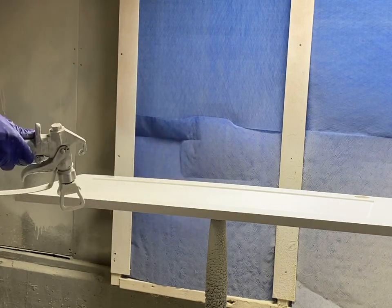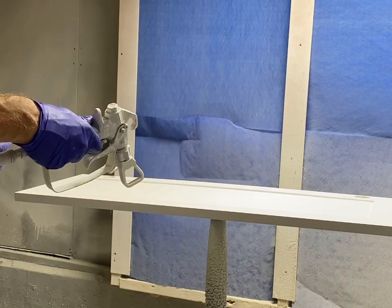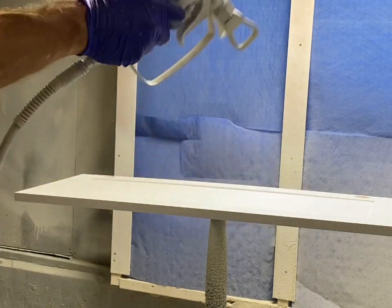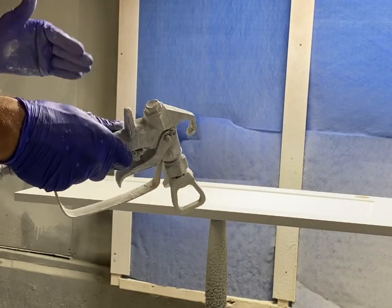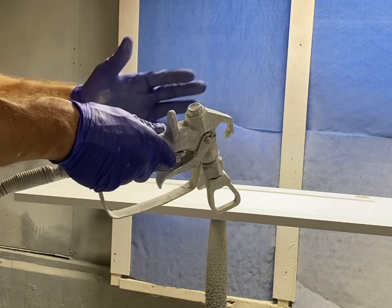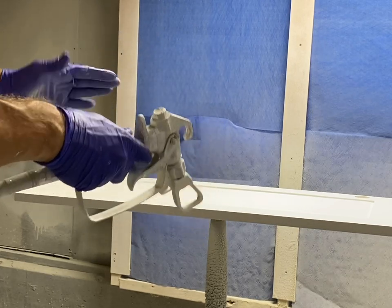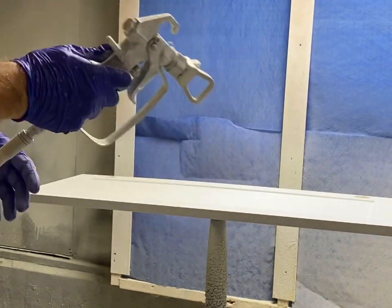I come back across lightly misting in the other direction. I don't go quite as heavy - just a lighter coat that helps to get the right mil thickness on there. It's probably better to go a little lighter the first time and then box coat it by going the other direction. That just helps you get it more uniform.